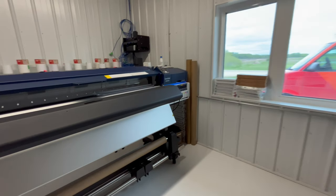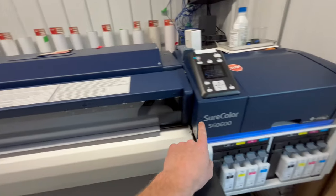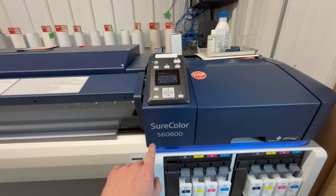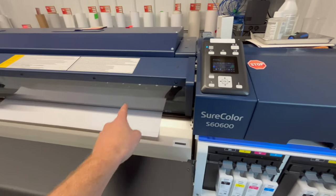We're going to come over here to our print room where we have our Epson SC S6D600 sheer color, dual head printer.